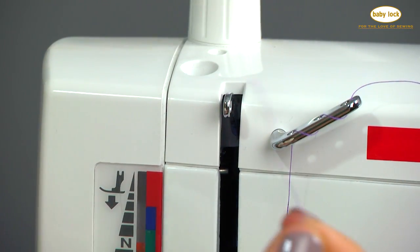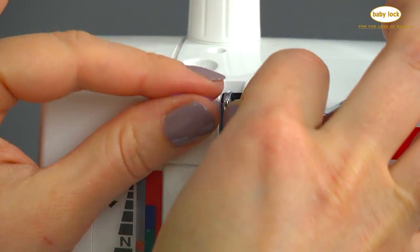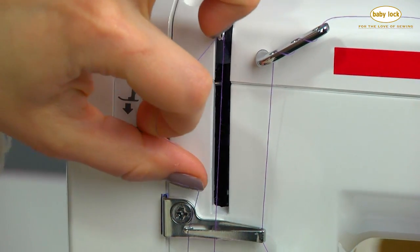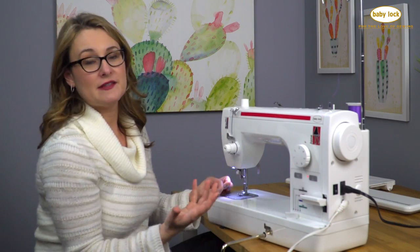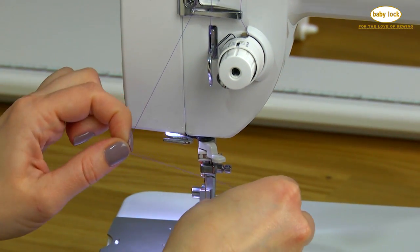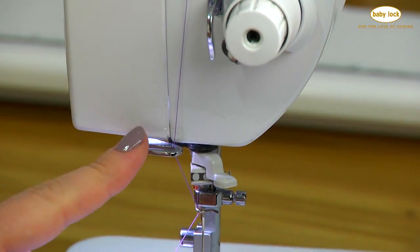Now insert the thread into the take-up lever from right to left, just like that, then back down again into that guide. We come to the guide at the top of the needle. I like to put it into the guide at the top of the needle first, because then it just lays right into this guide here.